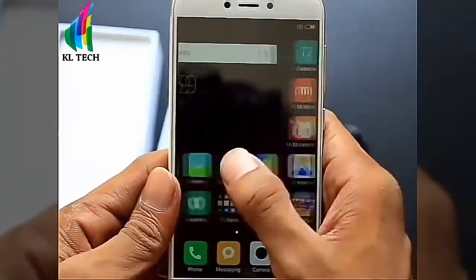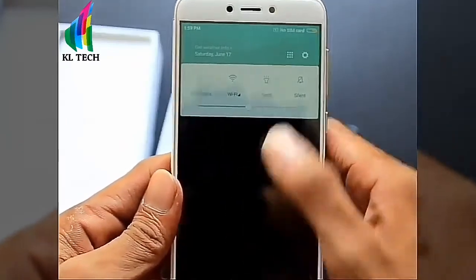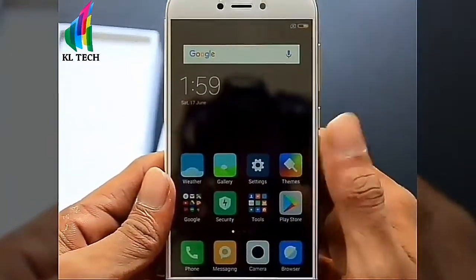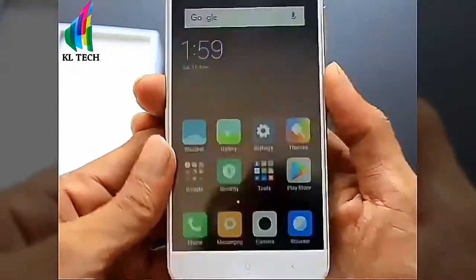The MIUI theme is customizable. I think the best thing about MIUI is that we can customize it. For example, we can set the themes, set the font specifications, and adjust the font settings.